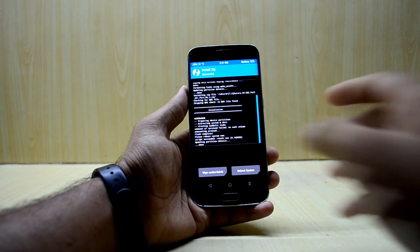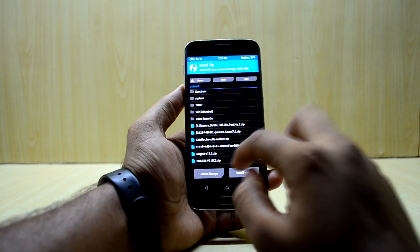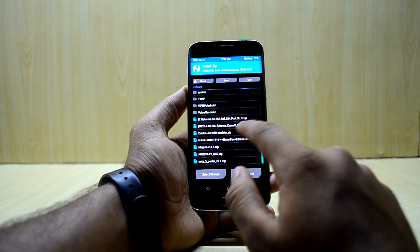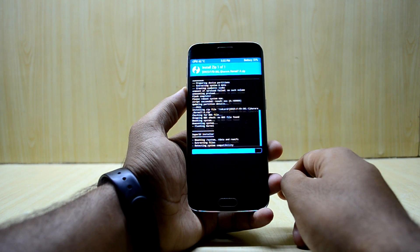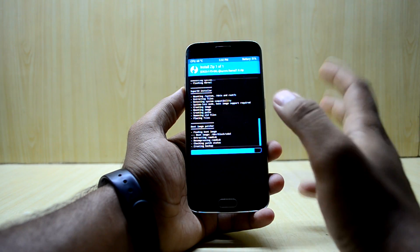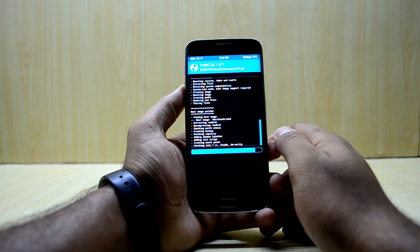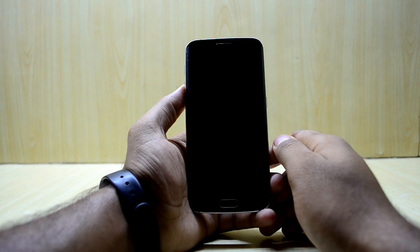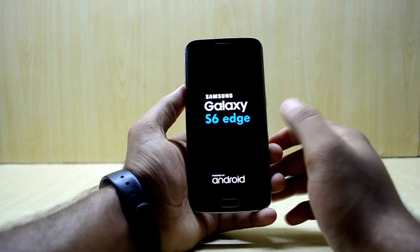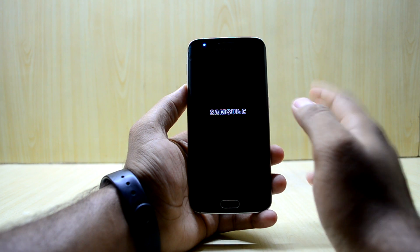The ROM is done installing. We're going to go back and go to Install again, select the Aurora Cardinal 7.0, and swipe to confirm flash. Note that the ROM comes with SuperSU, not Magisk. The device is rebooting into the ROM now.